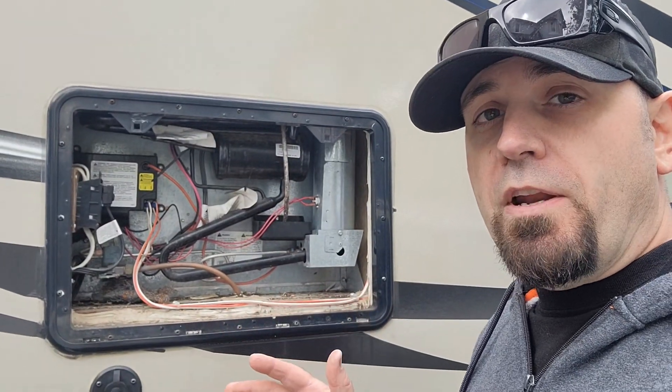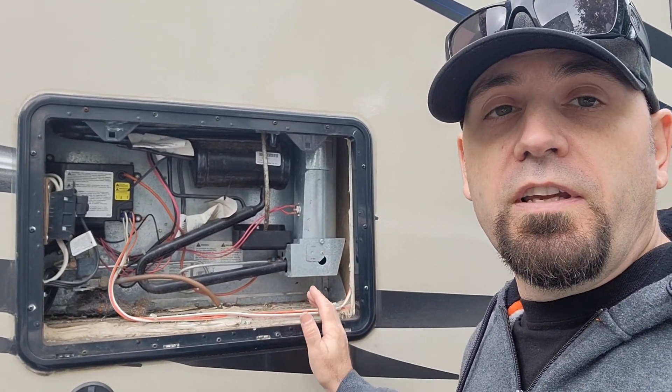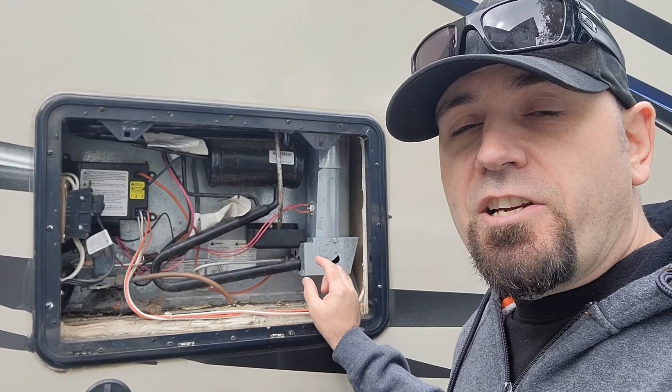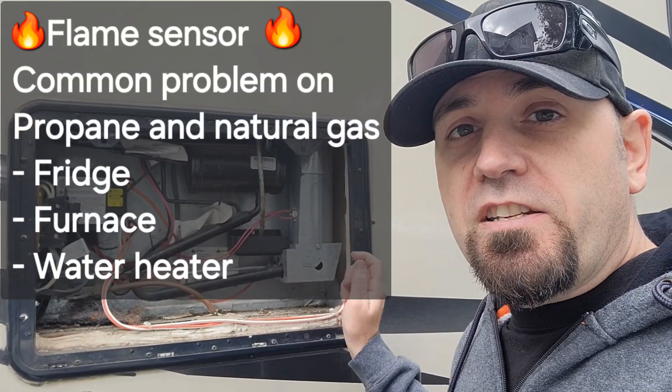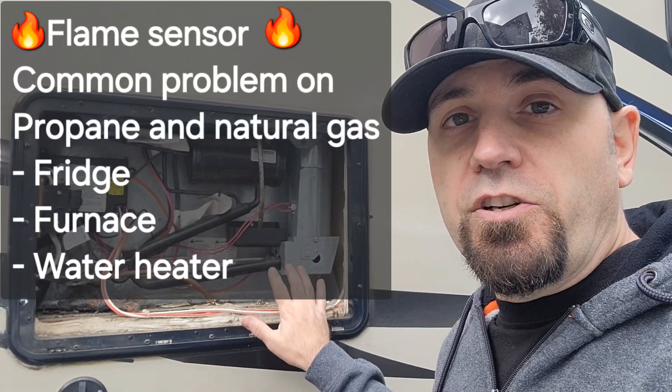Now the most common problem that you're going to come across when you're trying to run your fridge or your heater is actually the flame sensor switch not detecting a flame, so it shuts off your propane to the system.